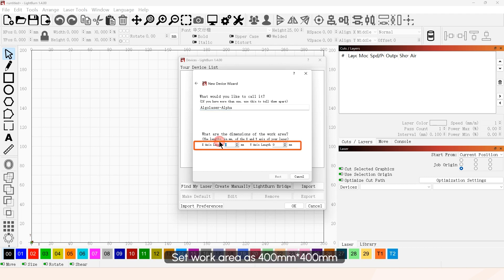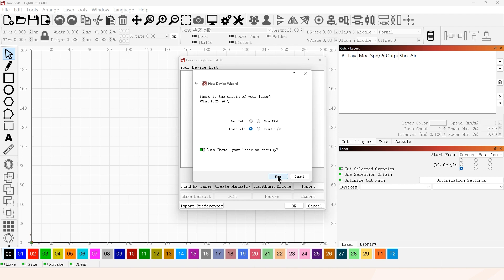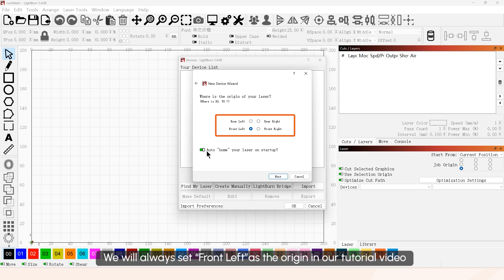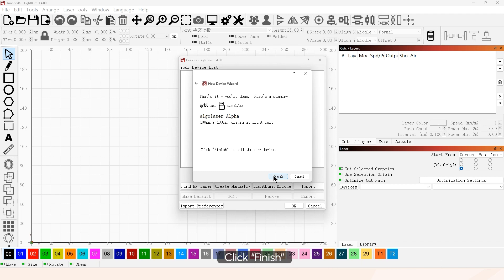Set the work area as 400 mm by 400 mm. Change the settings as you like — we will always set front left as the origin in our tutorial videos. Click Finish.